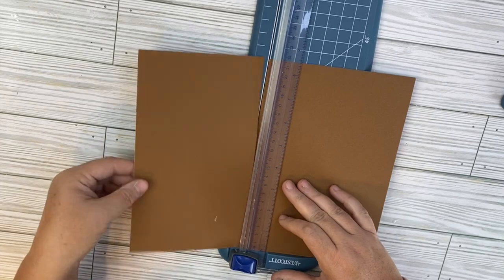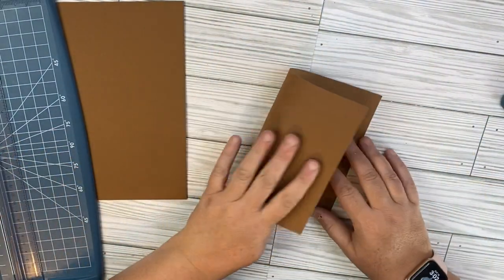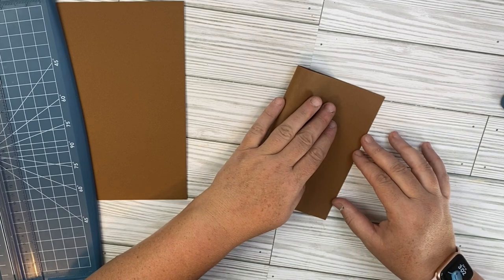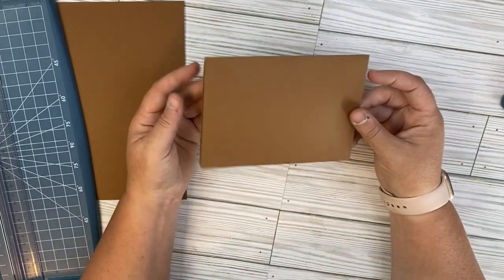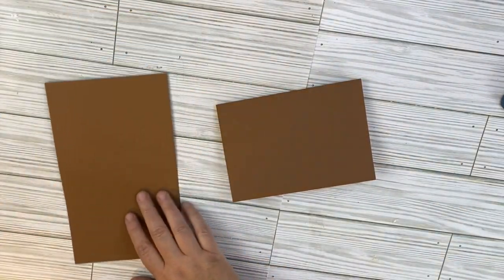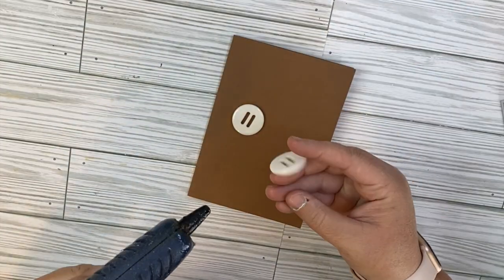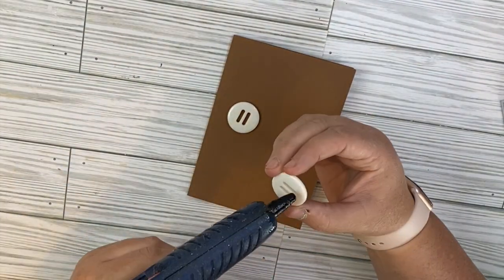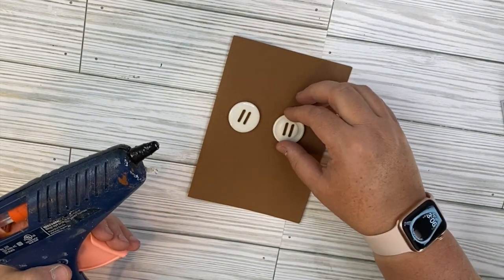A lot of times when I'm making cards, I show pre-made cards that I pick up at Hobby Lobby, but if you don't have any pre-made cards, that's okay — you can create your own cards using cardstock. I have this cardstock on hand, so I just made a quick card out of it. You can also pick up envelopes at the Dollar Tree, so you can make your own cards with your own envelopes and you don't have to buy those pre-packaged ones if you don't want to. So we're going to start this card using some big white buttons.